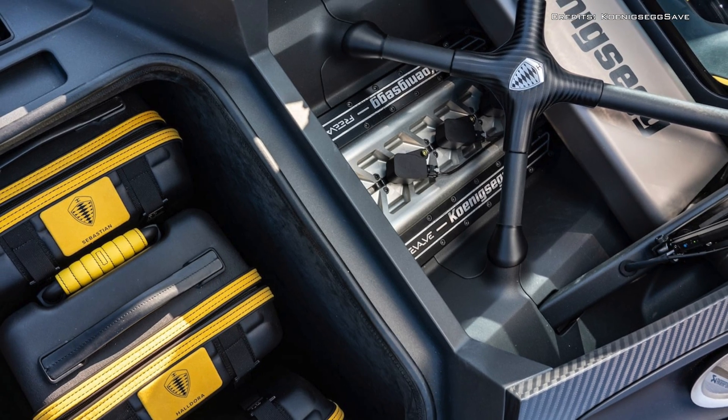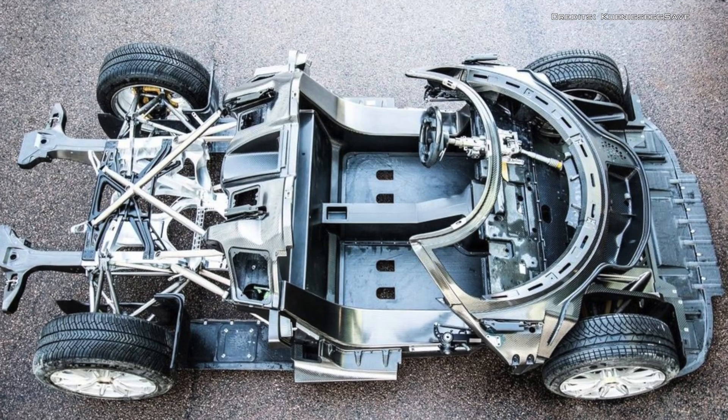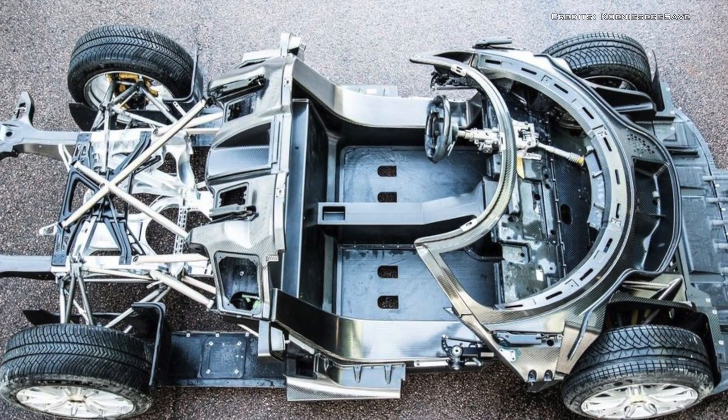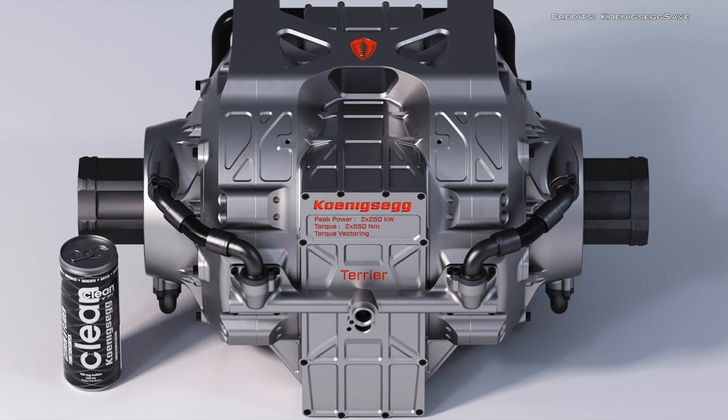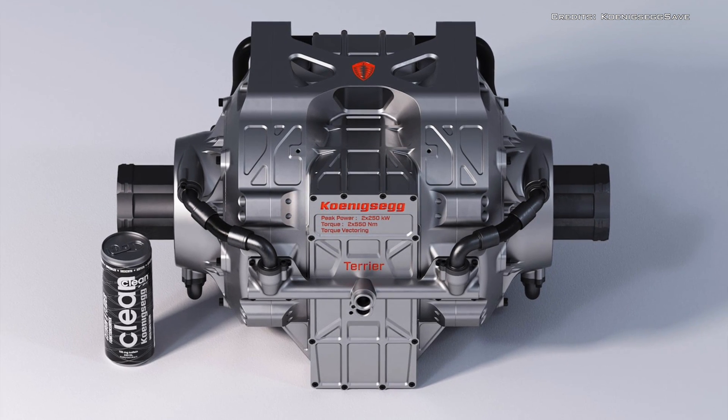The unit is mounted to the chassis via an elasto-volt system, meaning weighty subframes may also be a thing of the past. This motor could revolutionise the EV and hybrid hypercar game.